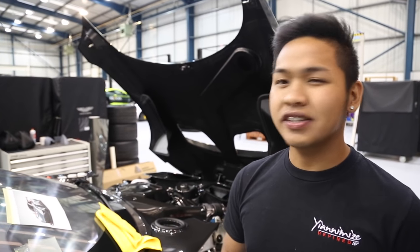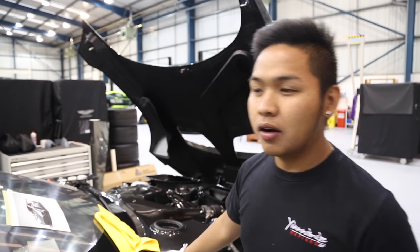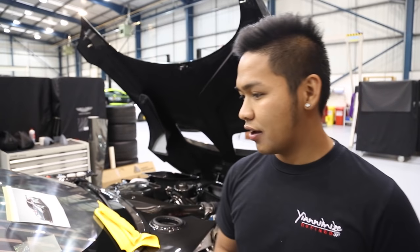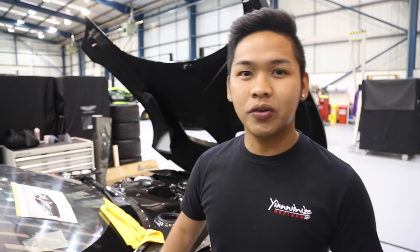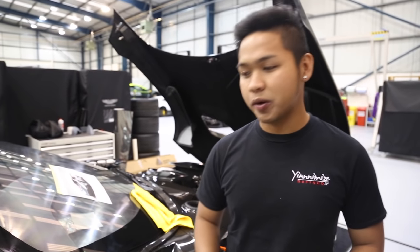Hi guys, today on the Vulcan — yesterday it took us a long time on the bonnet, but these are very expensive parts so we've got to take our time. Now we're about to lay the vinyl. As you can see, it's prepared, ready to lay, ready to go.